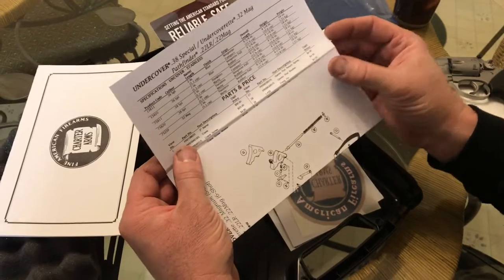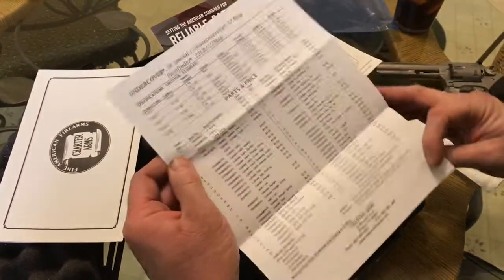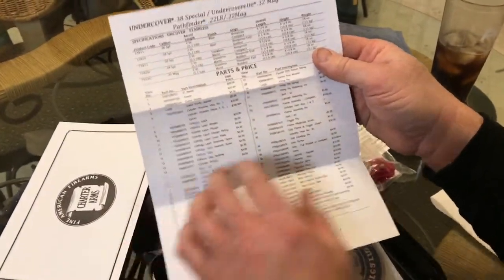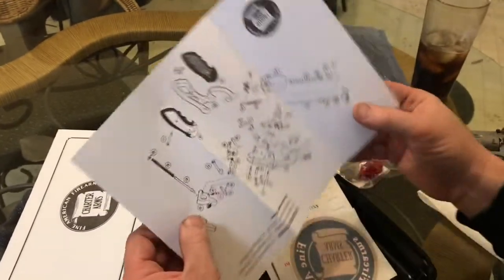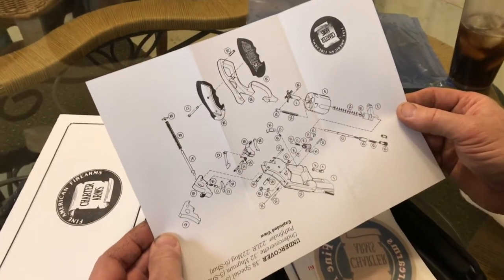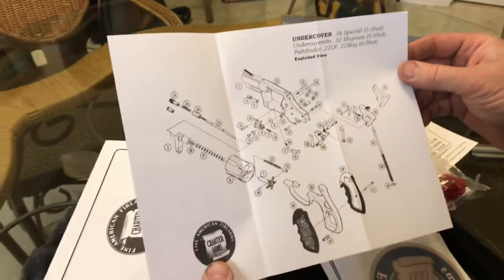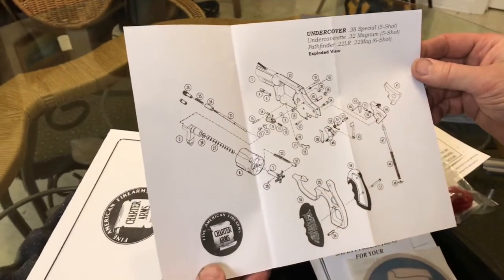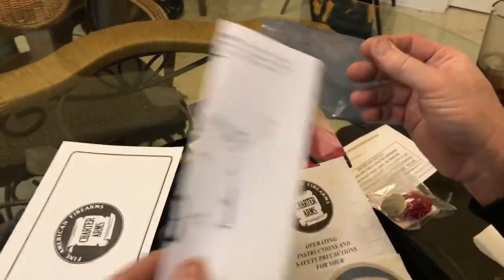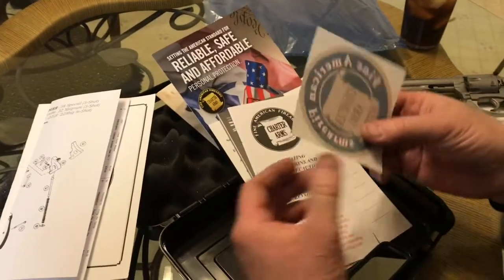Now this is pretty cool — I had heard about this from watching other people's videos. The gun comes with a parts list of all the parts in your gun. So if you are able to pull a gun apart yourself and found a failed part, you could actually call up Charter Arms and order that part and have it shipped to you. You get a full breakdown of the gun if you ever had to disassemble it. But do remember, the gun is under warranty, and from my understanding they're a pretty good company to work with if you do have any problems.